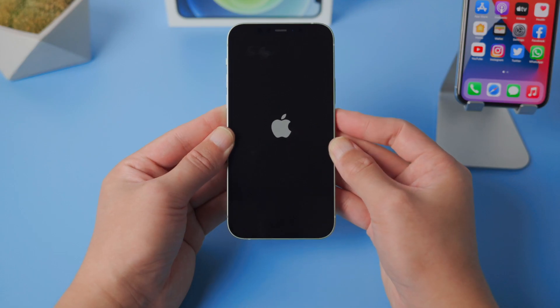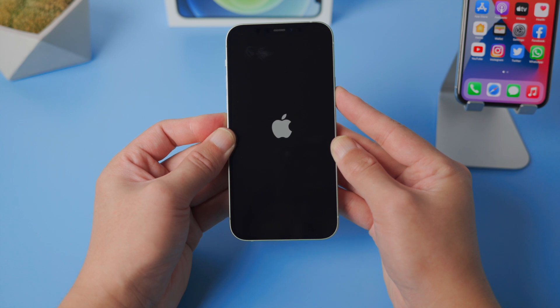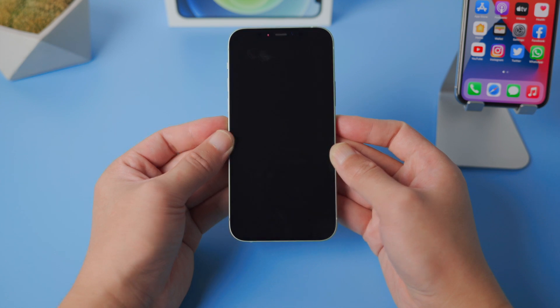First, we tried the force restart since it doesn't require a computer. For iPhone 12, press and quickly release the volume up button, then press and quickly release the volume down button, then press and hold the side button until the Apple logo comes up. It doesn't seem to work, so let's move on to the next one.